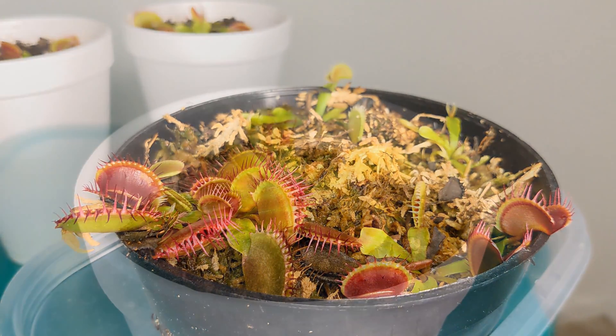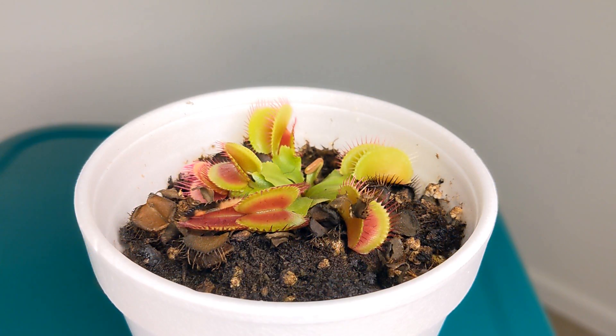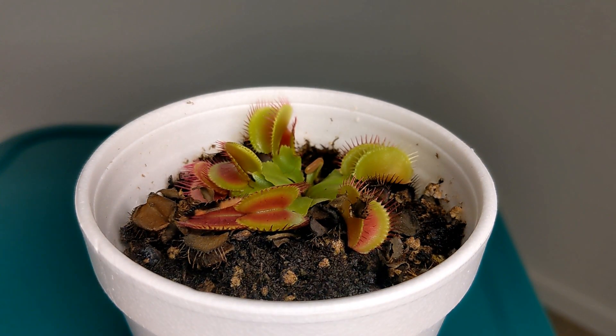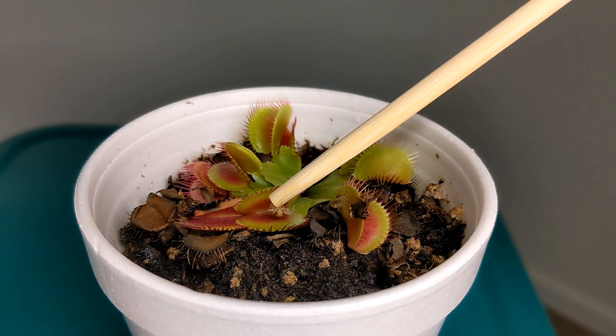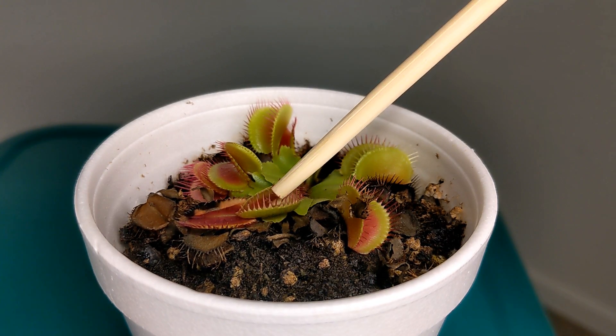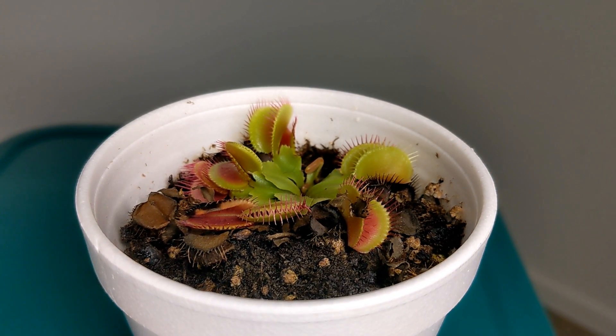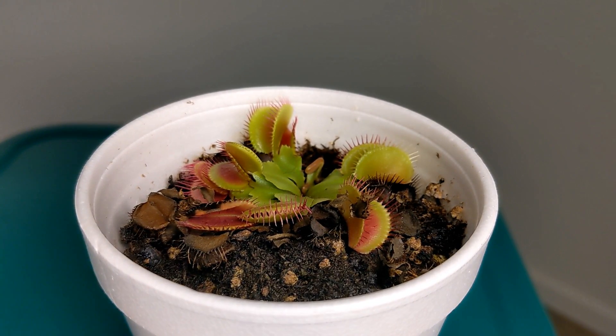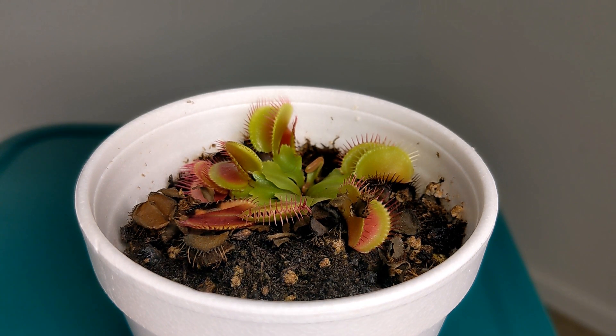With Venus flytraps you have the option to use live feed or dead insects. I won't go over the details of using dead insects in this video because I've made a whole video about that before — I'll link that video so you can check it out. Generally, using live insects is more effective because you do not bruise the leaves, but some people feel uncomfortable handling live bugs, which is completely okay, so dead bugs is also an option.